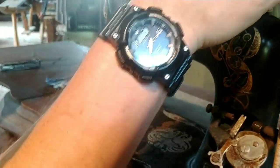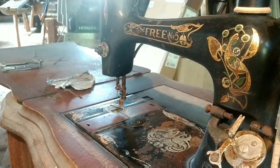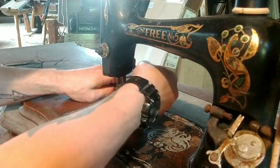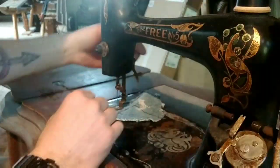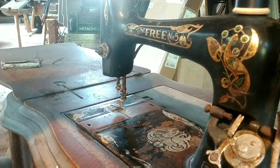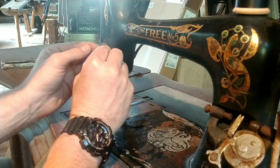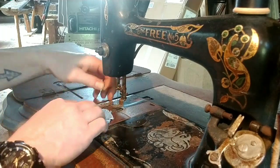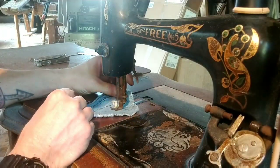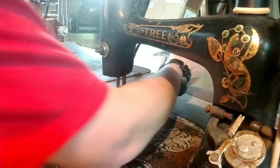I kind of tweaked the geometry of that take-up spring to see if I can get it to hold the thread a little better. And tightening the needle plate — I felt like the needle plate was a little loose. Trying it again and that's a little better, but not really good. So what I ended up doing is just taking that washer right off. Now it's just the two tension discs, the beehive spring, and that little weird rubber grommet, which I will eventually replace with a nice knurled nut.